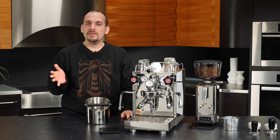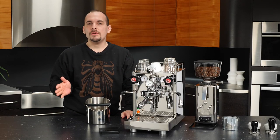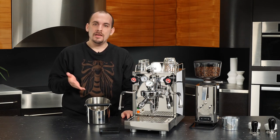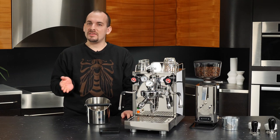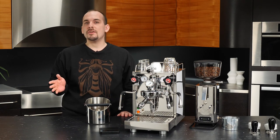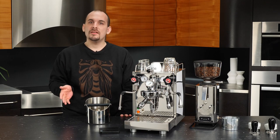Hey everyone, this is Nick from Whole Latte Love and today I'll be showing you how to brew and steam on the ECM Mechanica 5 Slim. We'll also be taking a look at some accessories that can help you get the most out of your machine to make cafe quality drinks at home.